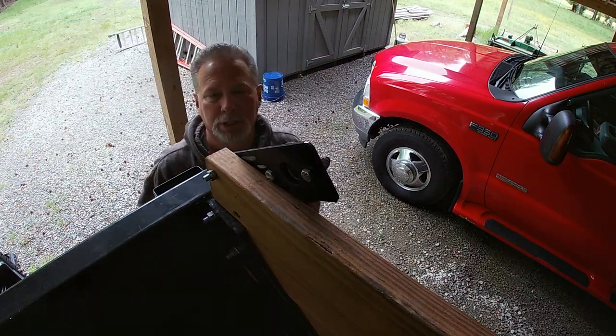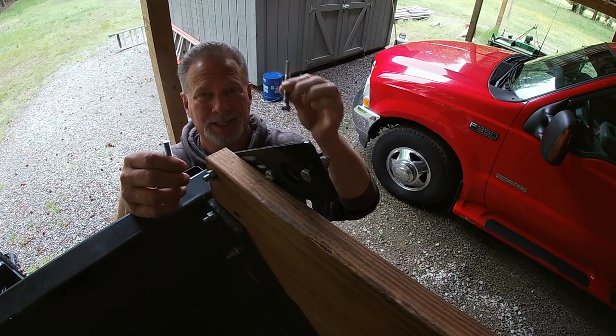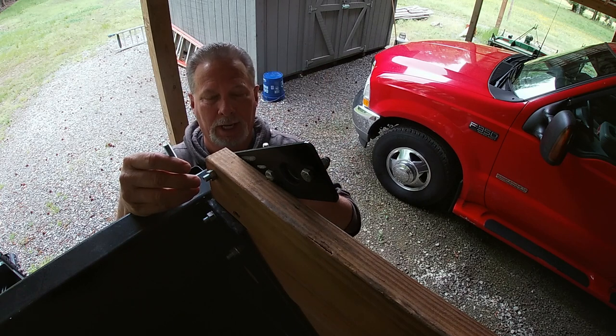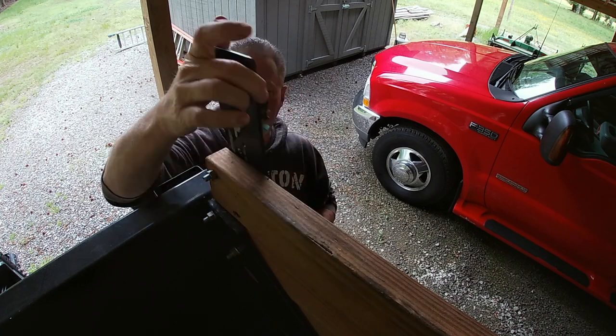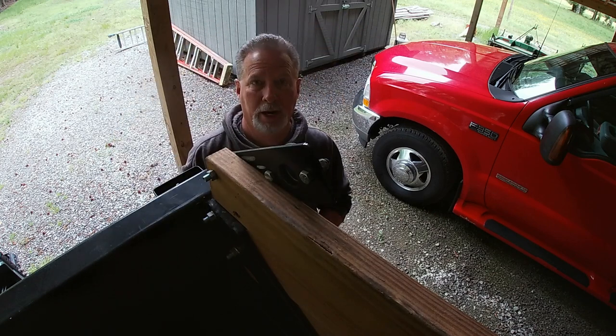Obviously you can see one of the problems — the bolts I was using were way too long when I was installing this. It's all I had left and I was in a hurry trying to beat some weather, and it held at the time. Anyway, I've now got the correct length bolts and this will lock it in and hold it straight up like it should be, and then I'll be able to put the carriage back on.